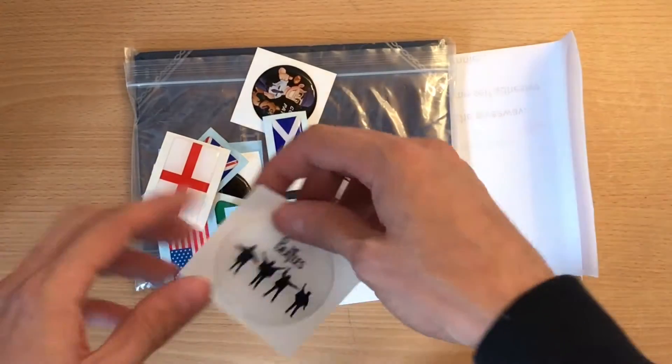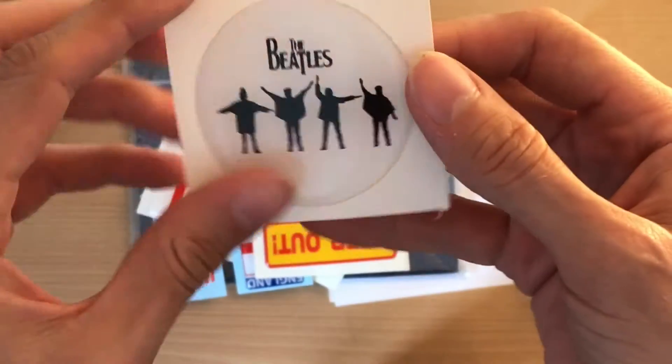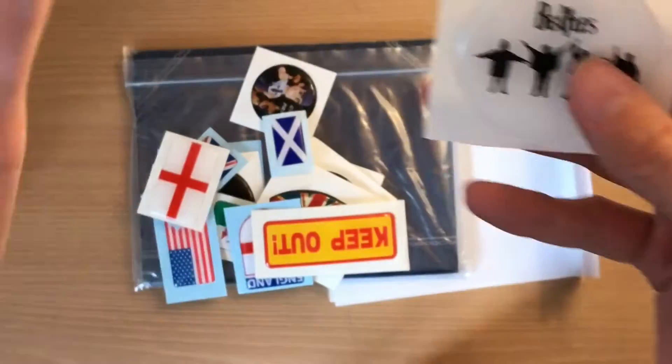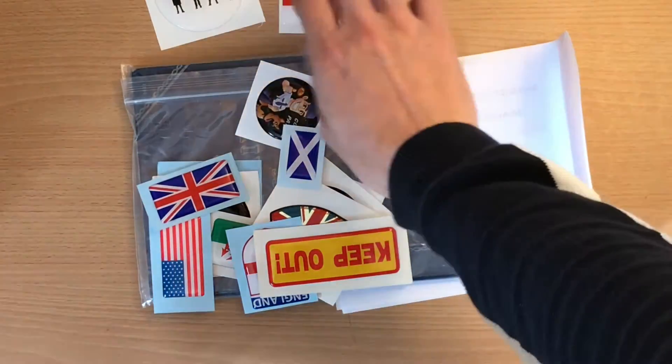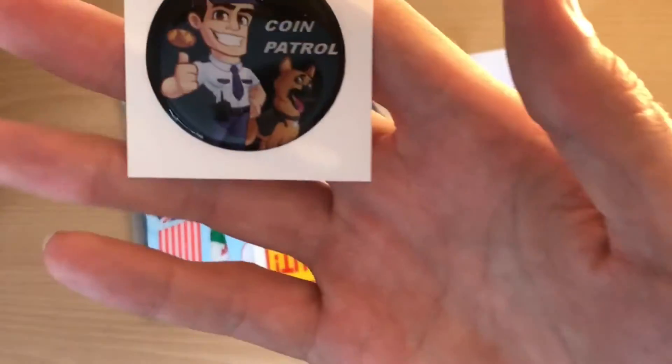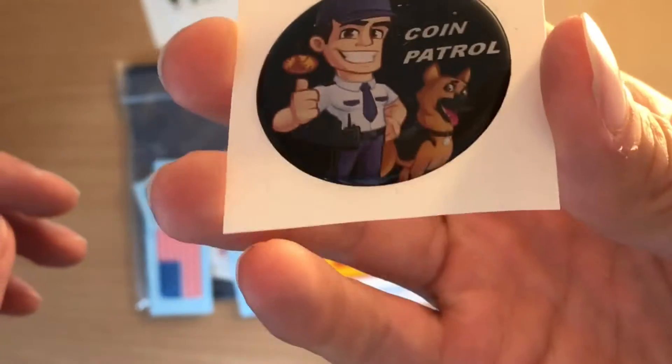Wow, look at these adhesive stickers! Oh wow, the Beatles — that's pretty cool. I'm going to have to put some of these on the back of my laptop. That's pretty cool. England flag — pretty cool. And there's his Coin Patrol sticker. I really need to know how you made these — they're pretty cool.